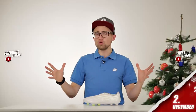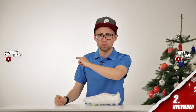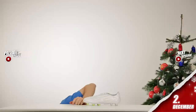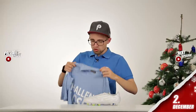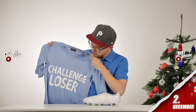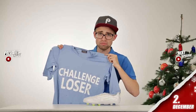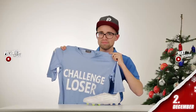Without further ado let's kick this thing off, but before we do that I have one more thing — in all of our challenges there's going to be a loser, and the loser is going to have the honor of wearing this shirt, the challenge loser shirt. It's not gonna be me. I hope. Let's kick it off.